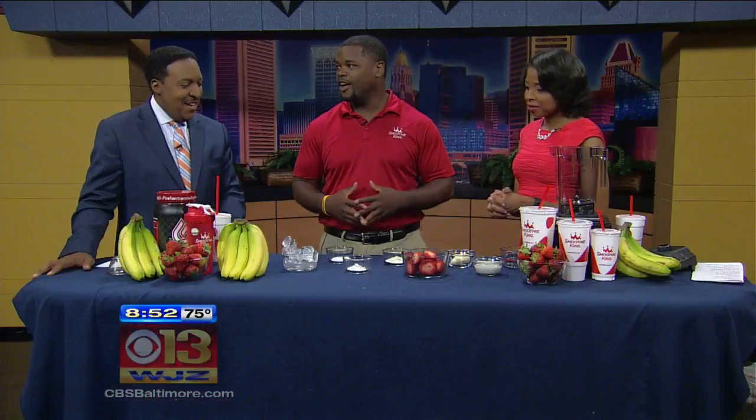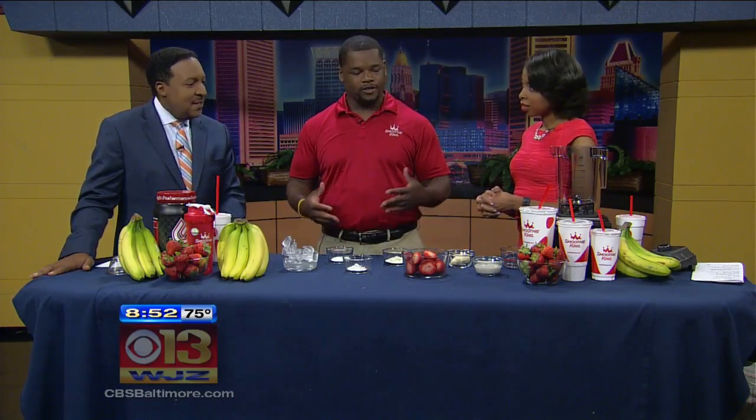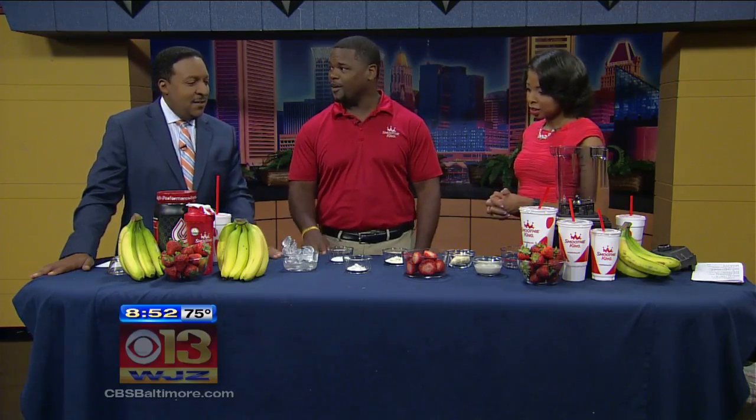So we have our new Slim and Trim smoothies — all about dieting deliciously, is what we're calling it. Under 250 calories, 11 grams of protein, 6 grams of fiber. I brought an at-home version of our strawberry Slim and Trim. There are three favorite flavors: strawberry, vanilla, and chocolate. This is our strawberry so people can make it at home.